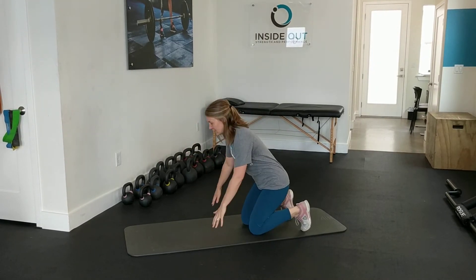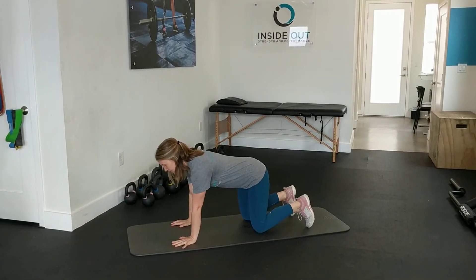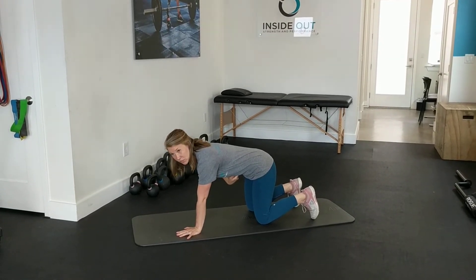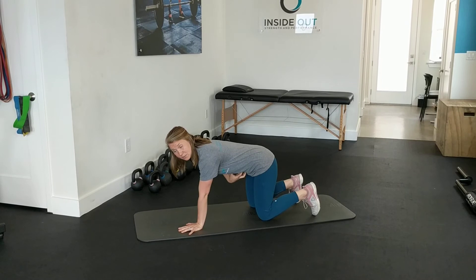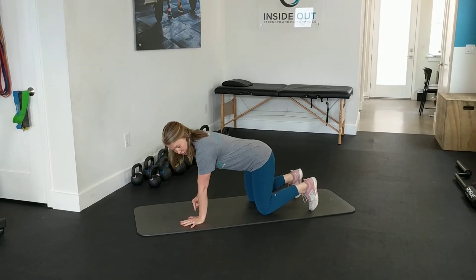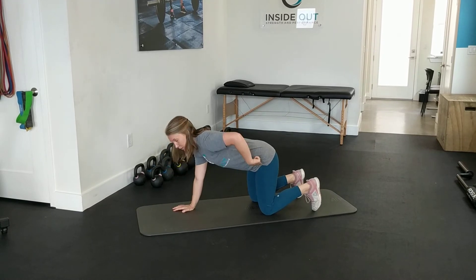You're going to start in a hands and knees position. In this position, you're going to imagine bringing your belly button up towards your spine, engaging those deep core muscles. Hands are underneath your shoulders, and your knees line up with your hips.